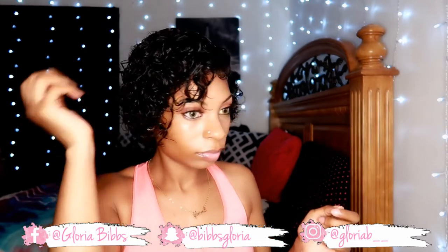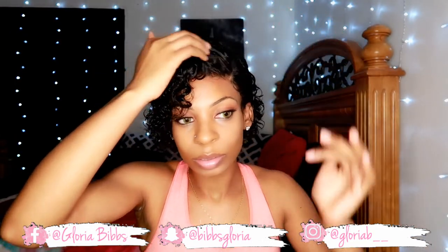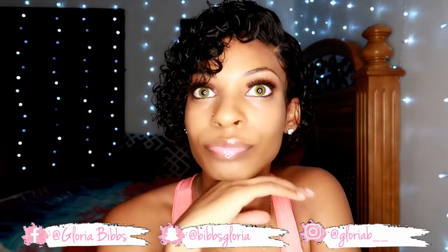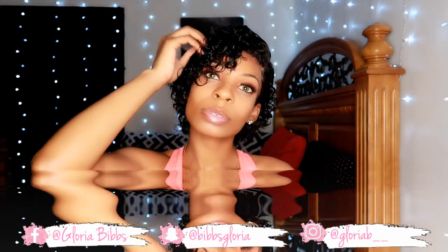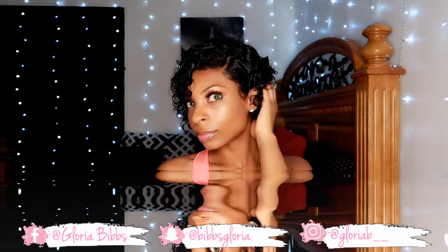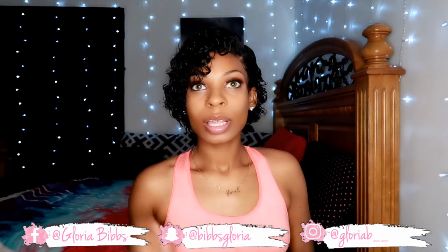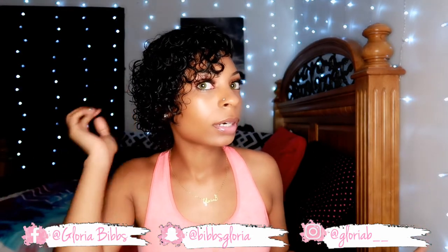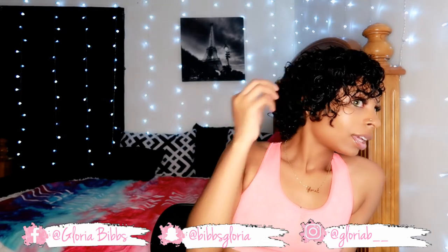Hi, look y'all. The baby hair needs to go — is it supposed to be doing that? I feel like this is cute. I'm going to get rid of some hair. I feel like this is so cute for the summer. I'm digging this a lot. Yes ma'am, Pam!